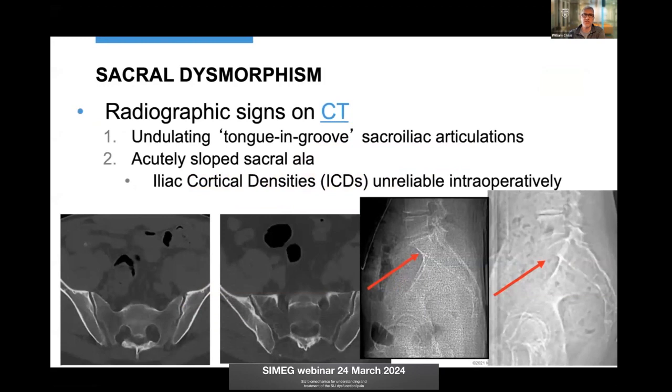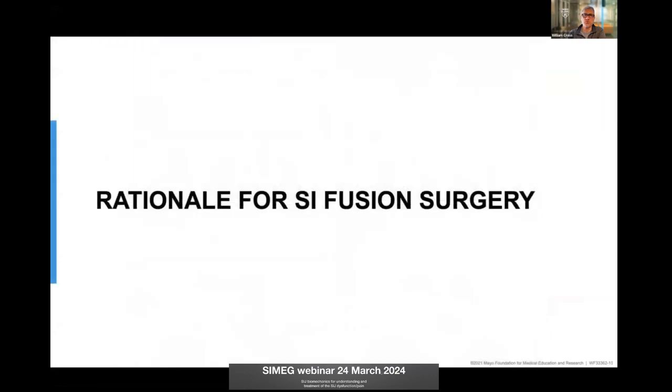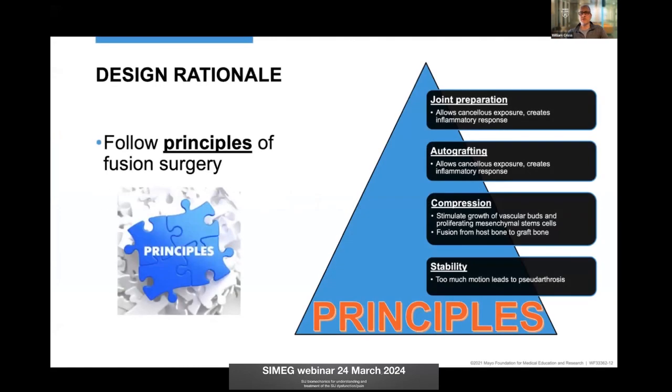This dysmorphic anatomy influences how I fuse the SI joint. There are five critical parts to recognize on the outlet radiograph: the disc space at the top of the crest, the residual mammillary bodies or transverse processes — very common — the bizarrely misshapen neural foramen, the residual disc space, and the acute alar slope, also visible on the lateral CT view. Recognizing all of these really prevents complications and influences implant placement.